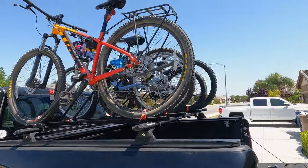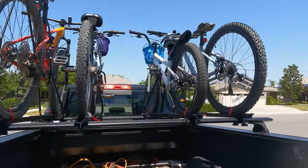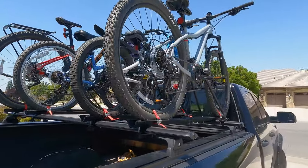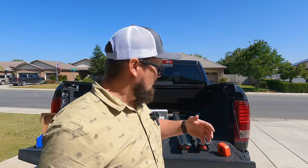Welcome back to the channel. Today I'm going to be showing you how I've decided to carry my bikes over my bed while still maintaining all my storage space underneath. Maybe you're towing a travel trailer, maybe you're using some sort of cargo basket, and you can't actually use a bike carrier that fits in your receiver hitch, or maybe you don't want to dangle them over the tailgate.